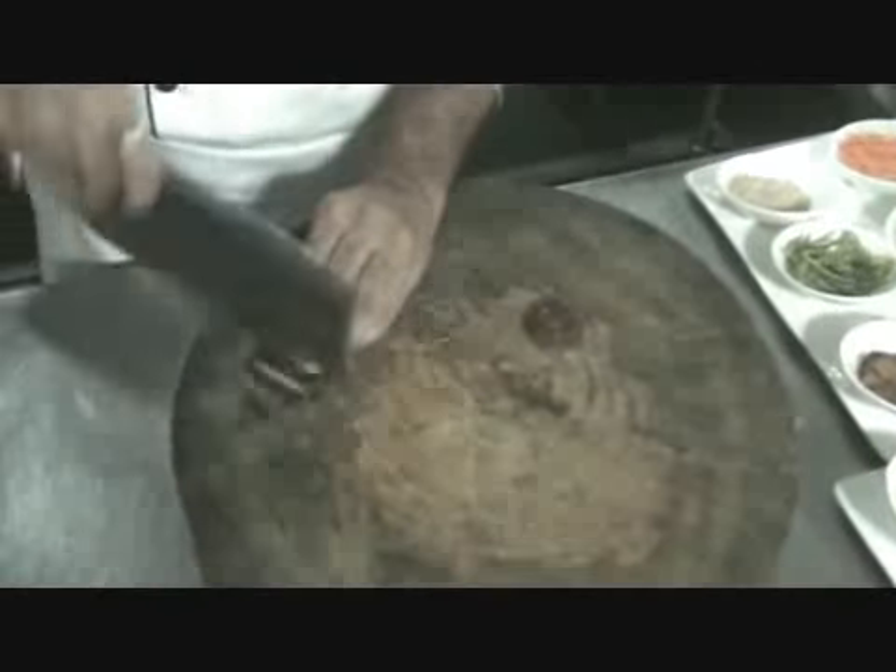Hi, I am Chef Sarapjee. Now we are going to make Ling Ling Mushrooms. Basically this is black mushroom which are shredded. The black mushrooms come in the dried form. We basically soak them overnight and then the stems are removed and then we shred them with the help of a chopper.